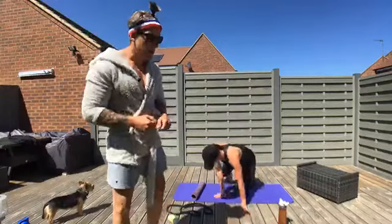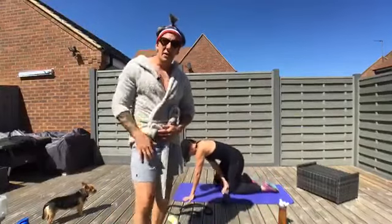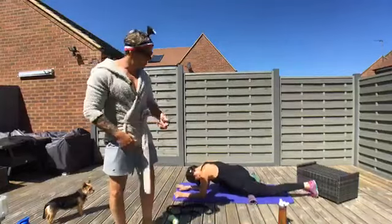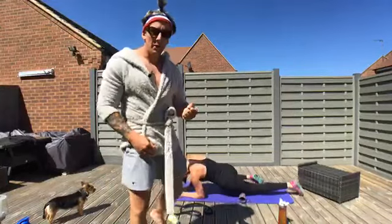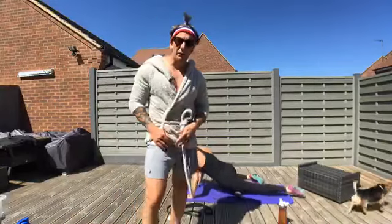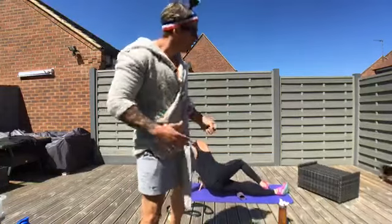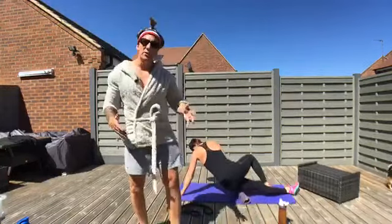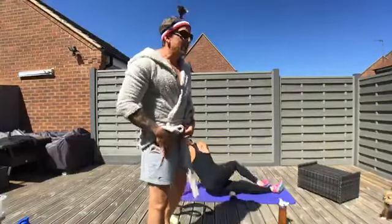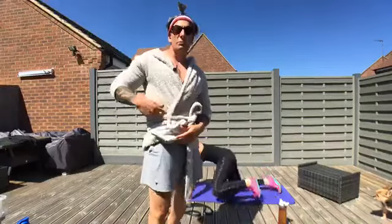Spend about 20 or 30 seconds per body part — 20 or 30 seconds in each calf — then move on to the hip flexor, the front of your thigh. You're going to move up and down the front of the thigh with the foam roller or rolling pin. Same principle as the calf. We also want to get into that rectus femoris — a muscle that crosses both the hip and the knee.